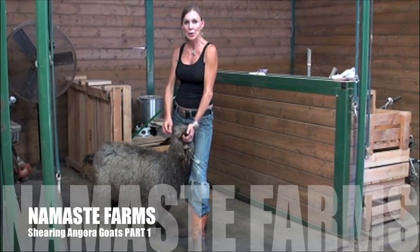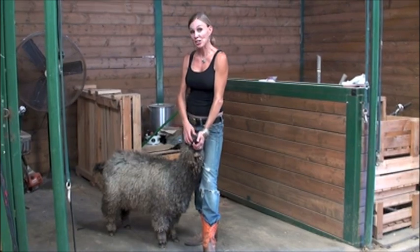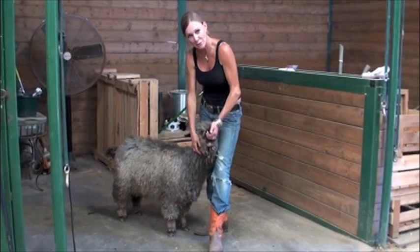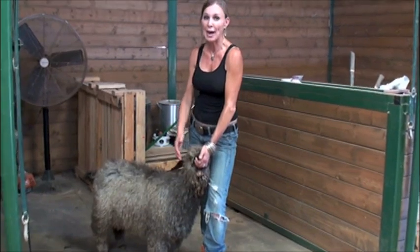One of the most important things when you're shearing a goat is to have combs that have a lot of teeth, like a 22. I'm actually out of my 22, so I'm going to use something that has fewer teeth. You have to be very careful because Angora goats have a lot of skin pulls, and it's very easy to hook them with your comb and end up cutting them pretty badly.